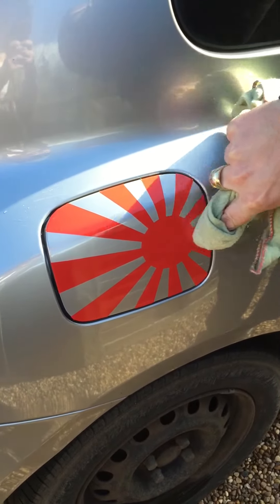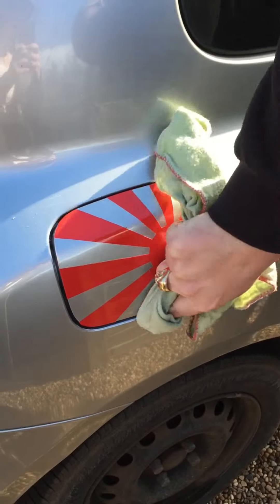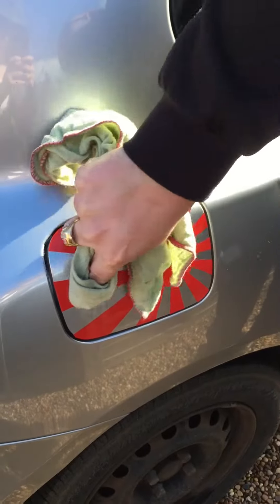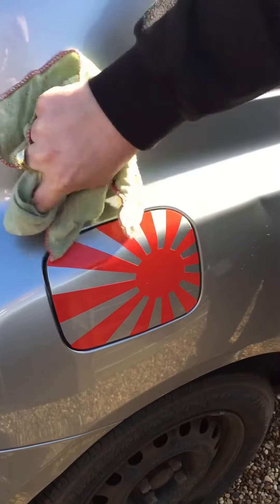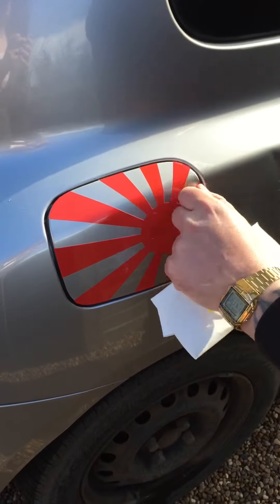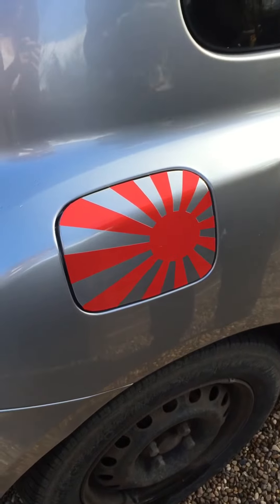Right, now if you get any air bubbles, which I think I might have a couple, I'll show you a way to get rid of them. Okay, I'll stop moving them.